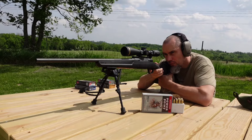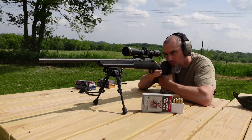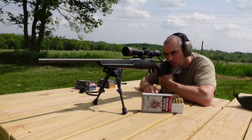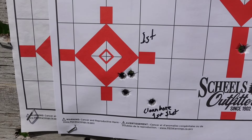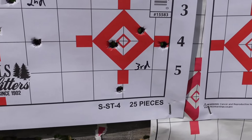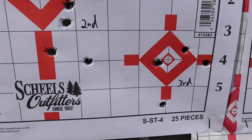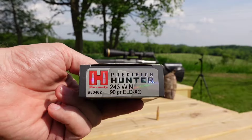Last round — go down and take a look. Here are the three groups for the Winchester Power Points.